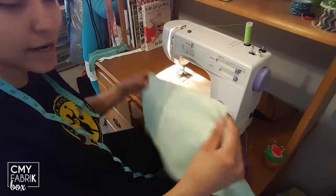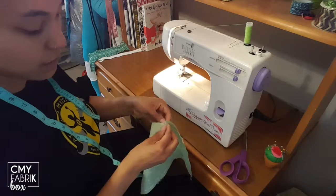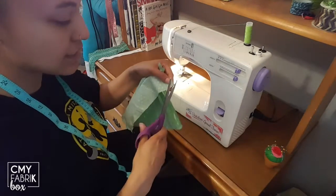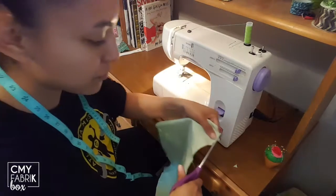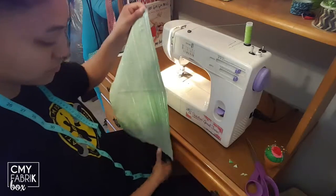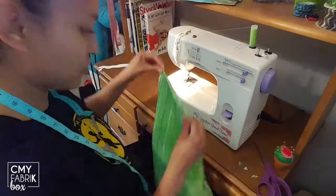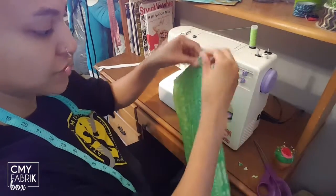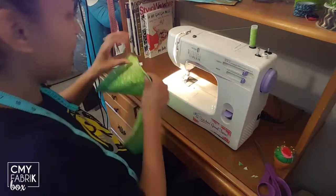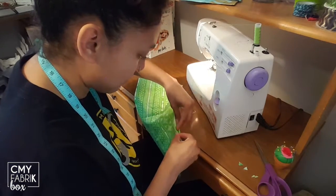I've sewn around the entire edge except for one portion — it goes from there to there, left open so we can flip it right side out. Before flipping, go around and snip the edges of the corners, which will help it lay a little more flat. Once all your corners are pushed out, we're going to close up this open seam by pushing the edges in and pinning it in place.